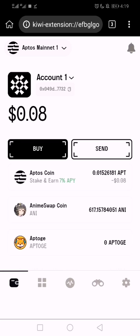Let me show you how to add a token to your Martian wallet. This is an Aptos wallet called Martian. There are five common wallets on Aptos: Martian, Fewcha, Rise, Petra, and Pontem.